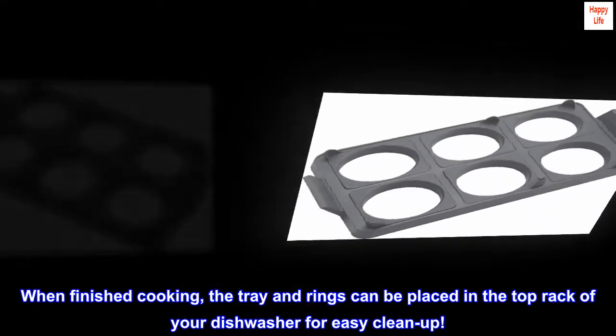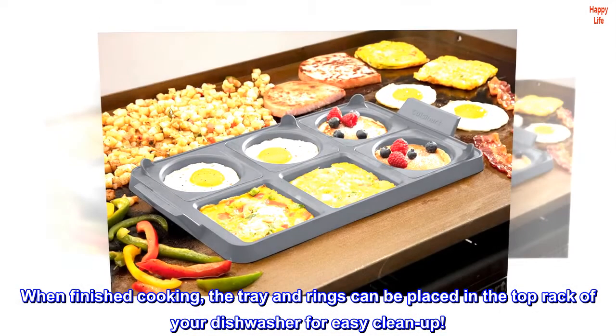When finished cooking, the tray and rings can be placed in the top rack of your dishwasher for easy cleanup.